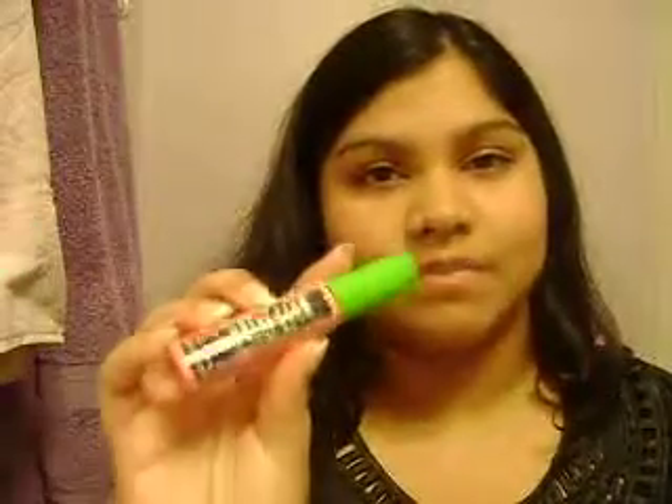I've already done the Lash Stiletto review — it's in my last video. So now I'm going to do the review of another mascara I actually talked about while I was doing the Lash Stiletto. I'm going to talk about the Great Lash Mascara.